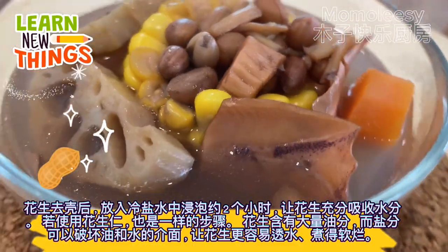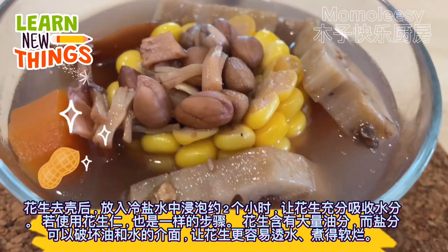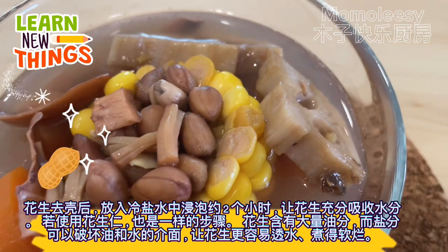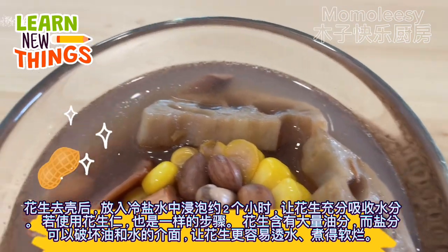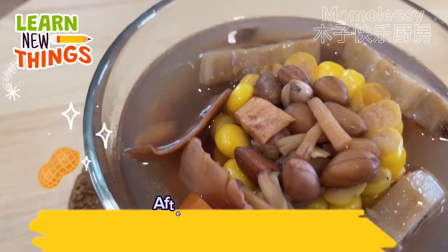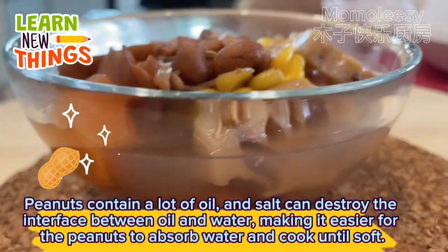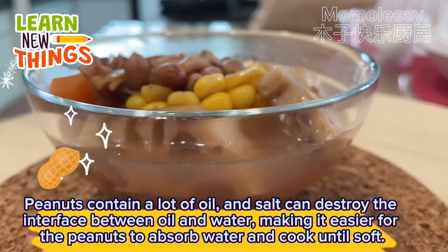After shelling the peanuts, soak them in cold salt water for about 2 hours to allow the peanuts to fully absorb water. If you use peanut kernels, follow the same steps. Peanuts contain a lot of oil, and salt can destroy the interface between oil and water, making it easier for the peanuts to absorb water and cook until soft.